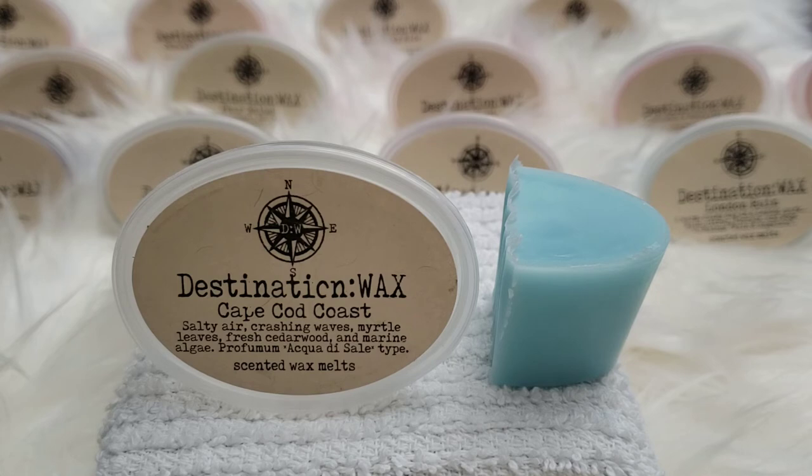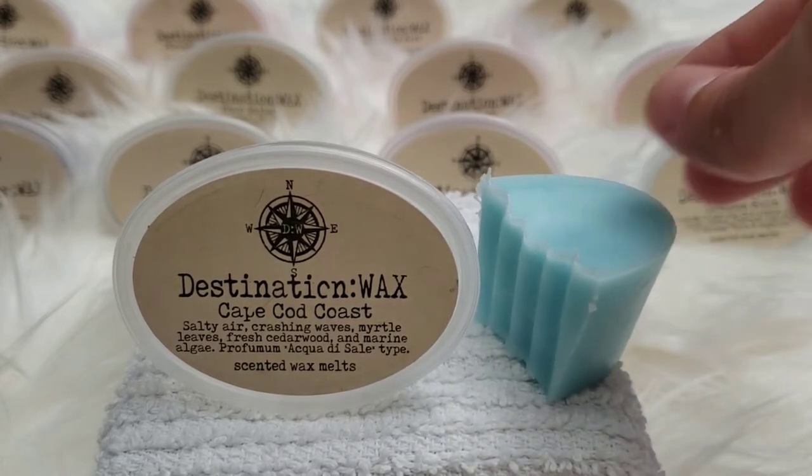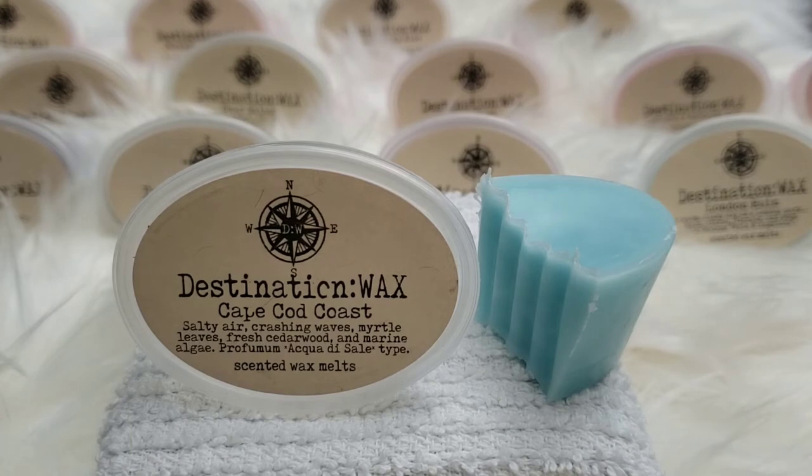So this is Cape Cod Coast — salty sea air, crashing waves, myrtle leaves, fresh cedar wood, and marine algae. It's a Profumo Aqua Diesel type, so it's sort of like a cologne. Aqua di Gio is from Giorgio Armani. It is very fresh — you can smell that saltiness like when you go to the beach and smell the salt water. I've been cutting the wax in half to smell the middle — this is just a plain light blue.